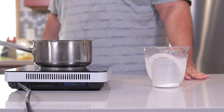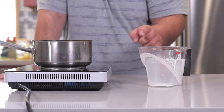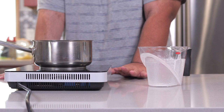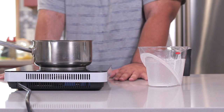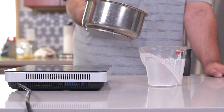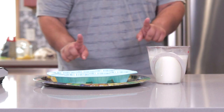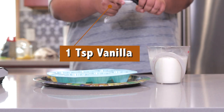Let's grab our old measuring cup — you tossed it in the sink, didn't you? Pause the video and go wash it. Anyway, carefully transfer our panna cotta mixture into the cup. Almost forgot: one teaspoon of vanilla.